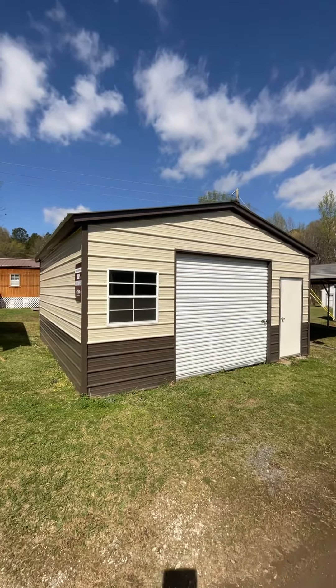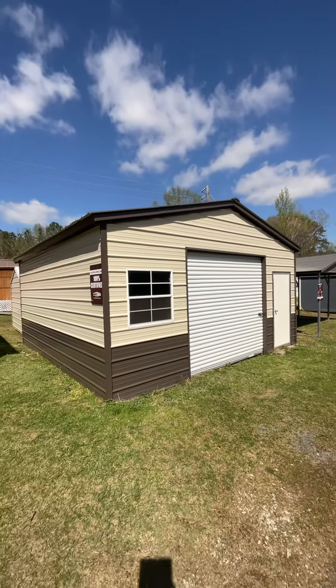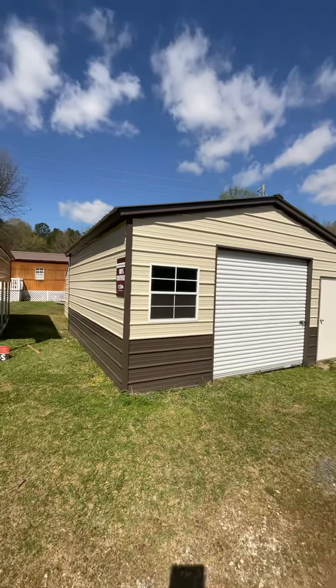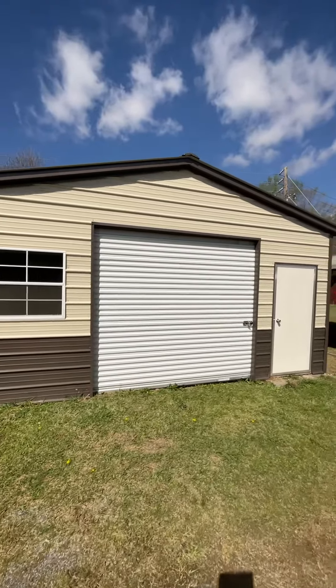This is Kenneth at C&M Buildings again. Today we're going to feature a 20 by 20 metal building. Side height is 9 foot, 3 by 3 window, 9 by 8 roll-up door, and then a regular entry door.